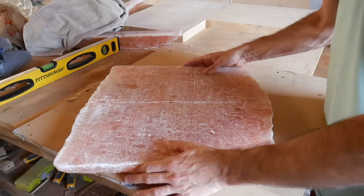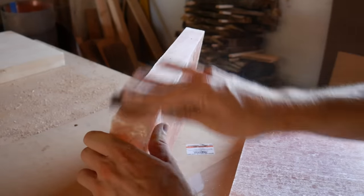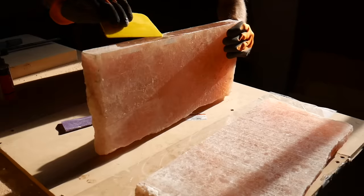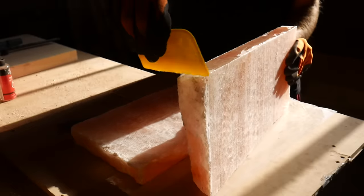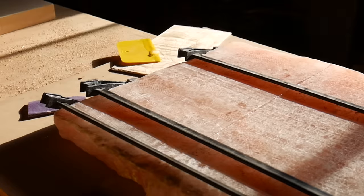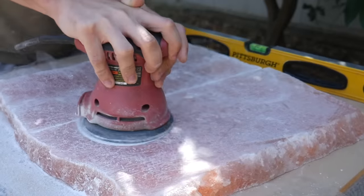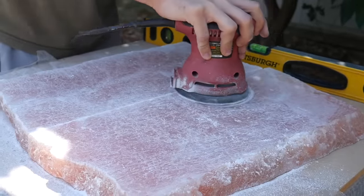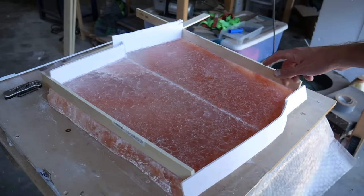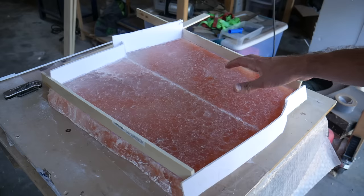Now I've got the bookmatched piece and I'm gonna glue these two halves together and then I'll have a nice blank to work with. I've rigged up a little wooden dam here and I'm gonna put a little layer of epoxy over the entire thing just to kind of hold the bottom of the guitar together.